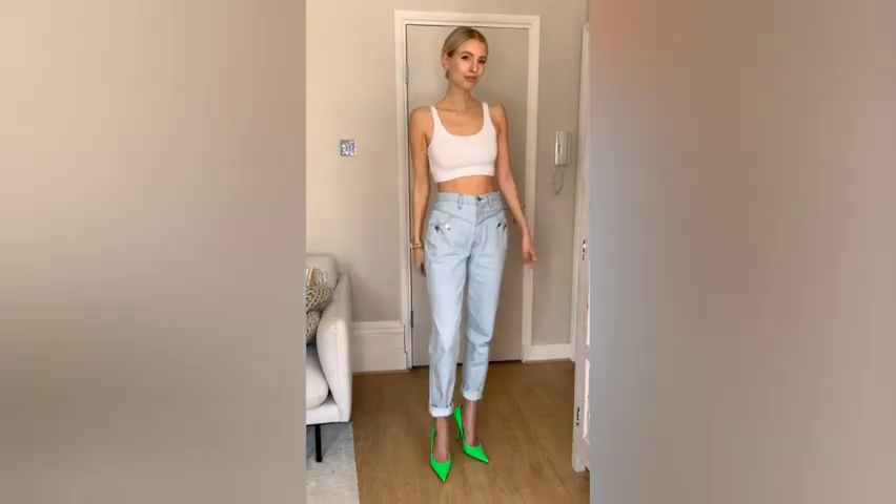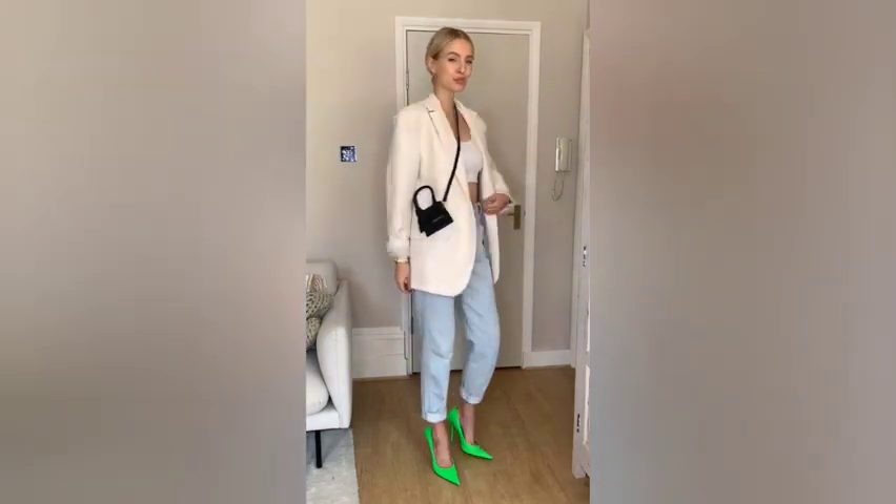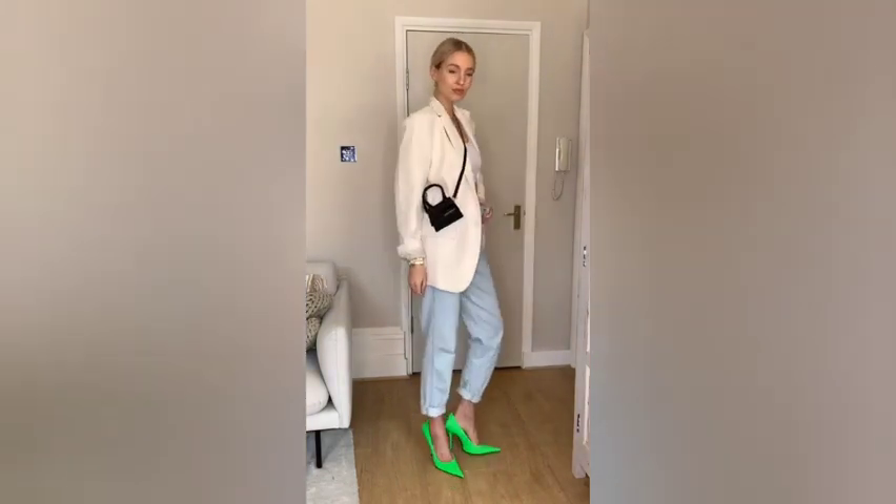Style the look up with a pair of high heels, add a cool oversized blazer, and finish with a small black bag. Same basics, two stylish looks. Like and follow for more style tips.